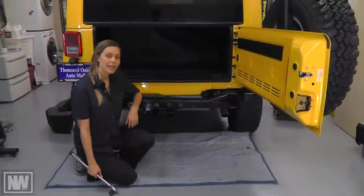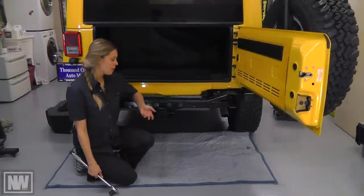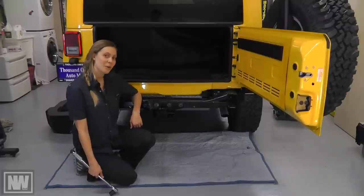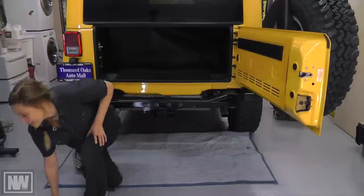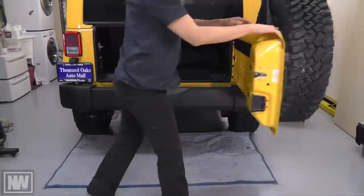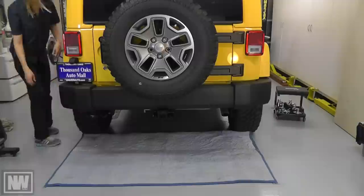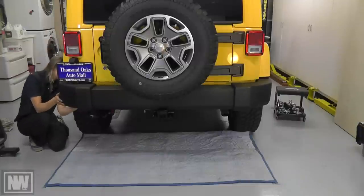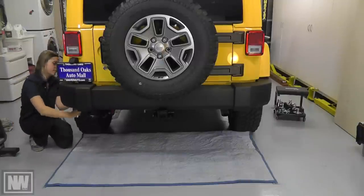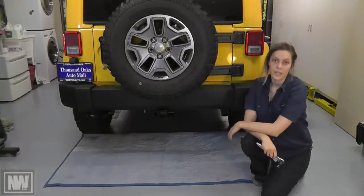Torque each bolt to 80 foot pounds. You might need a little help to torque the bolts to 80 foot pounds. Now it's all done and I can put the bumper back on the Jeep.